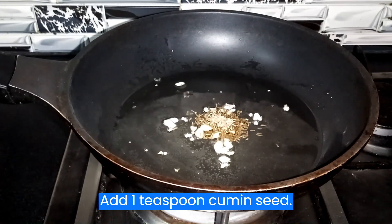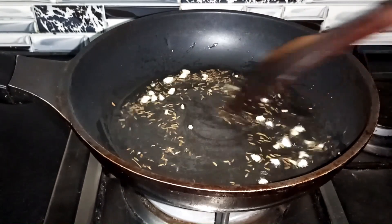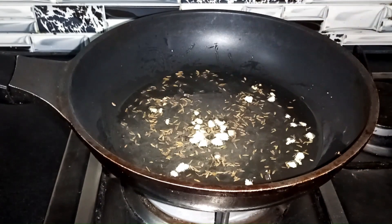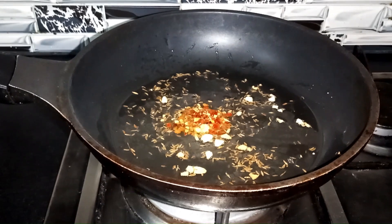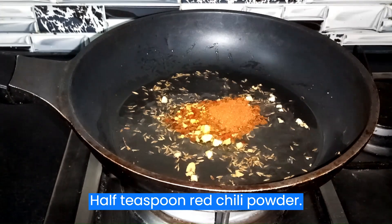Add 1 teaspoon cumin seed, 1 teaspoon chili flakes, 1 teaspoon salt, and 1 teaspoon red chili powder.